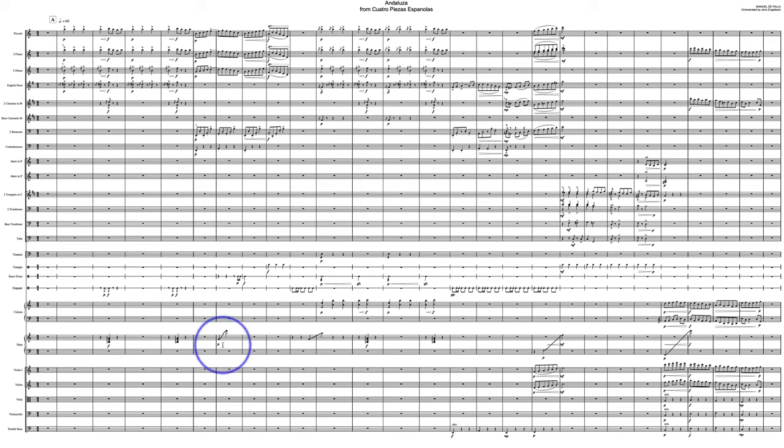Maybe cutting down a little bit on so many glissandos as well. I mean, these two are perfect — really good gestures adding some flavor to the music — but in a concert context, they might be a bit much.